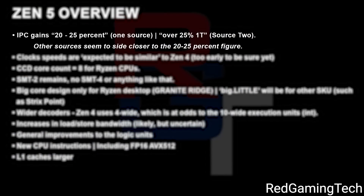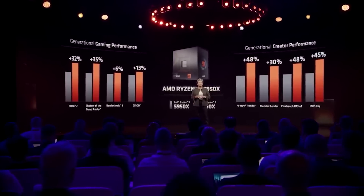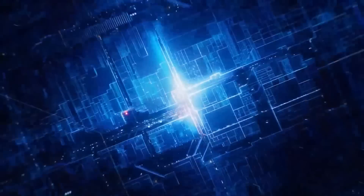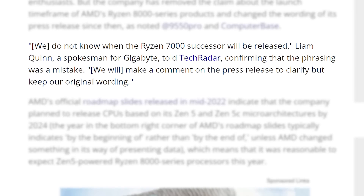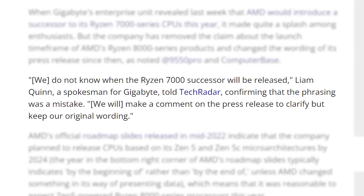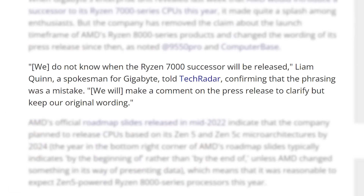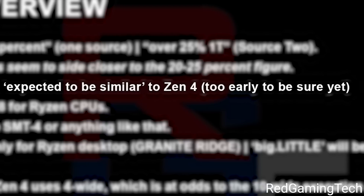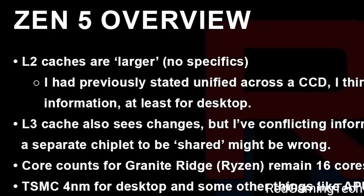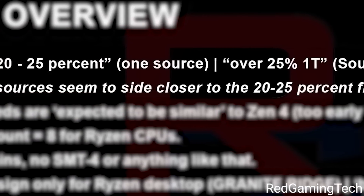According to his sources, we're looking at a 20–25% IPC increase over Ryzen 7000, with one source even claiming 25% plus. That's obviously a big jump again and definitely could be a big issue for Intel, especially if they release their CPUs this year like we saw from that Gigabyte announcement — though Gigabyte has since released a statement saying they misspoke and don't know when Ryzen 8000 will release. Moving back to specs, clock speeds are expected to be similar to Ryzen 7000, but there will be more L1 cache, more L2 cache, and maybe some changes to L3. This definitely is exciting and shows AMD isn't done bringing the heat.